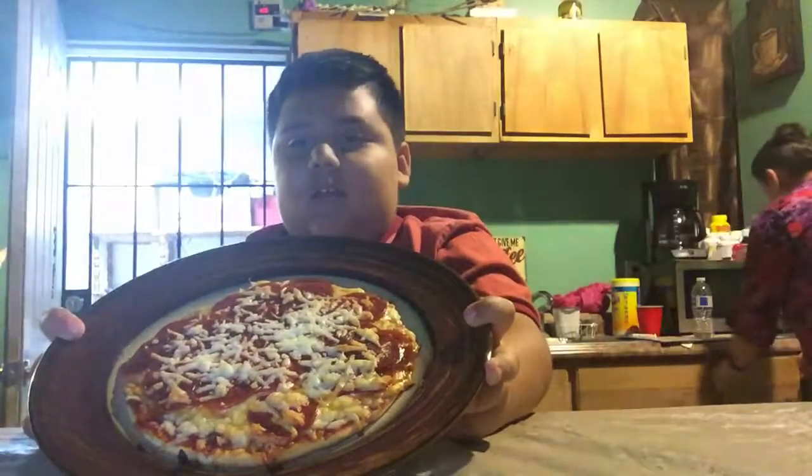It's ready. Mom, are you gonna cut it? Sure. So this is how it looks — looks nice.